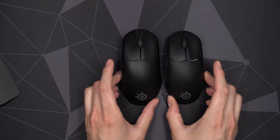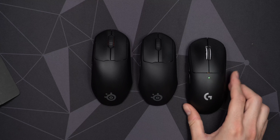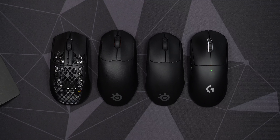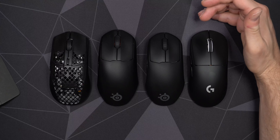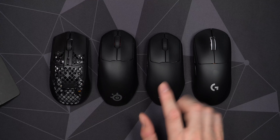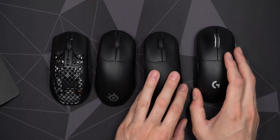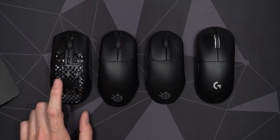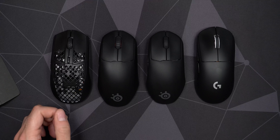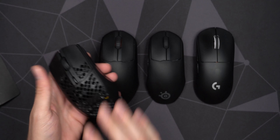Let's have a closer look at the size differences. On the left is the regular Prime, on the right is the Superlight, and the Aerox 3 is way to the left. The Prime Mini is actually smaller than the Superlight — the Superlight sticks out a little bit further. The Superlight has never been the best mouse for me personally; I really like it but that ergo shape just feels so much nicer, even the small Prime in my hand. The Aerox 3 shape kind of surprised me — that little hump on the back feels so nice for a claw grip, maybe even slightly smaller than the Prime Mini.